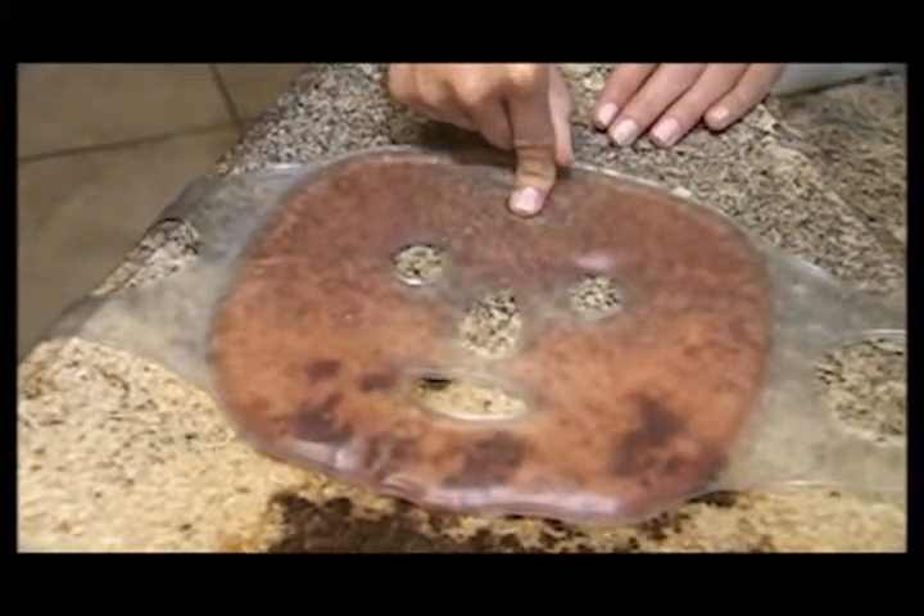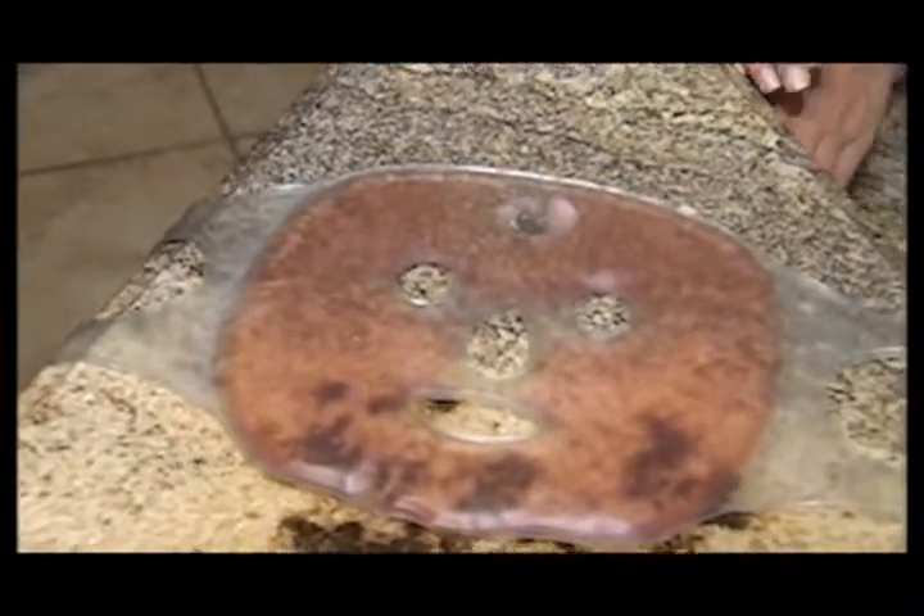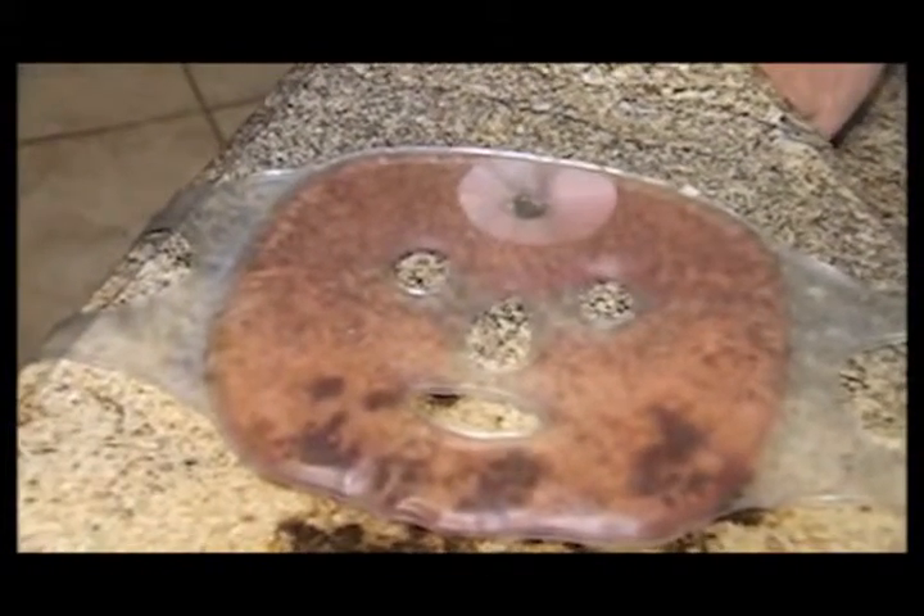For instant reheat, wait until the mask has reached room temperature, then release instant heat by pressing on the silver tab.